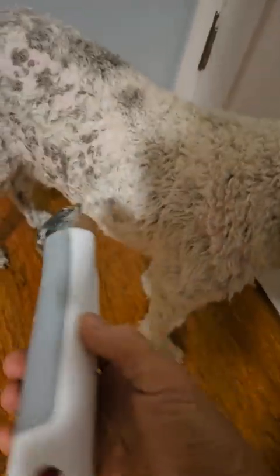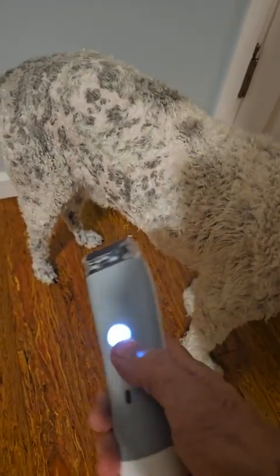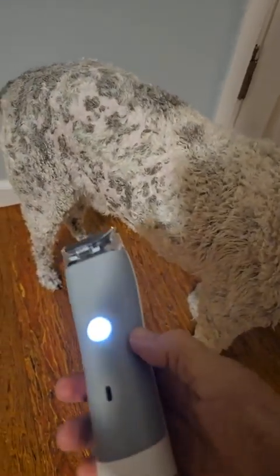I just wanted to show you how quiet this is. To turn the unit on you press this button right here. And there it goes — see how quiet that is? It's amazingly quiet. Then I just take it and run it across him. I don't have the vacuum on — so let me turn the vacuum on right over here. It just sucked all the hair that was on it right into it. See how it sucked it all up.